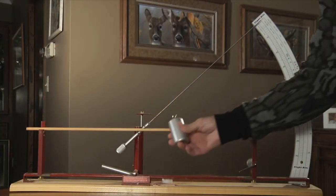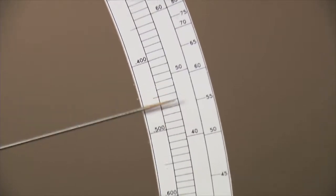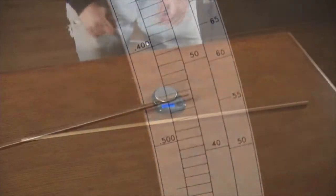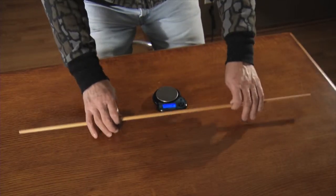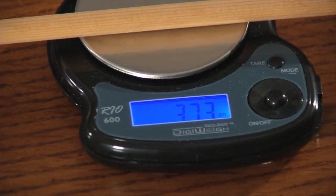The first step is a spine test. By hanging a 2.5 pound weight on the center of the arrow, you can make sure it isn't too stiff or limber. You then have to weigh the arrows. For accuracy, all of your arrows should be within 20 grains of each other, plus or minus 10 grains.